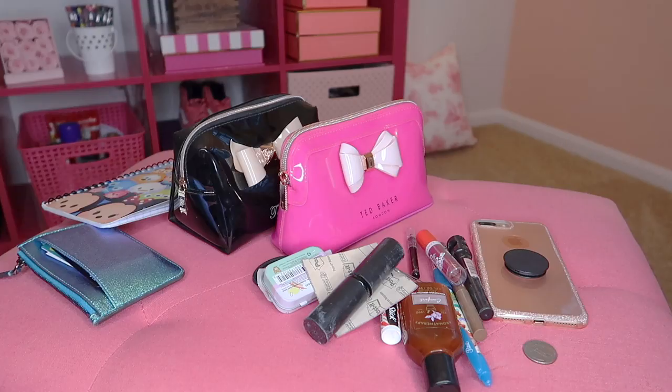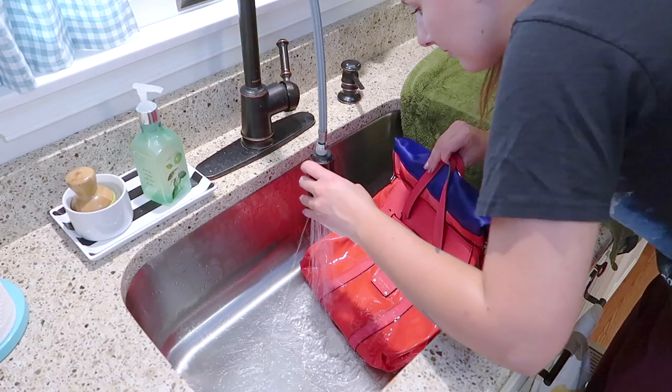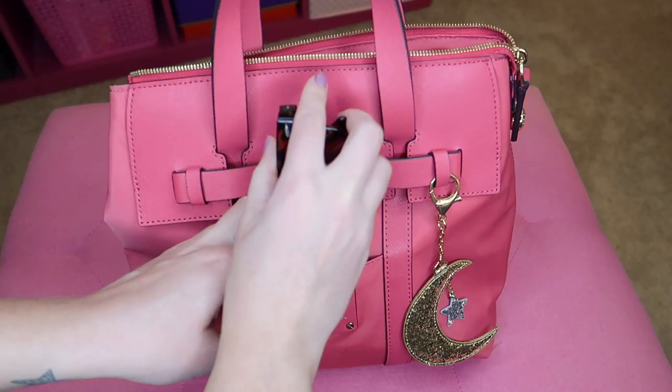Hey everyone, welcome to my channel! In this video I'm going to be doing a bag switch from my winter bag to my spring and summer bag. I'm also going to be sharing with you guys how you can clean a nylon purse really, really well. This is going to be a super casual chit-chatty vlog type of video.